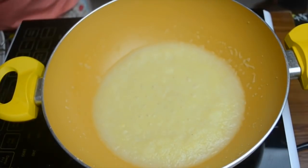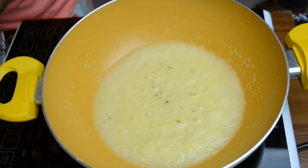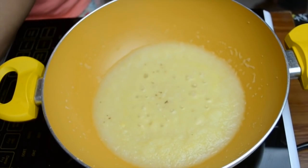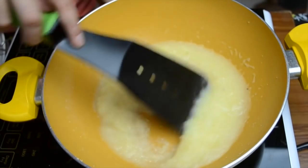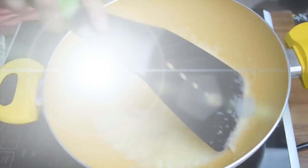Finally, I'm adding just a pinch of cinnamon. Cinnamon gives a very nice taste to this halwa, but if you want to avoid it you can — it's not mandatory in this recipe.